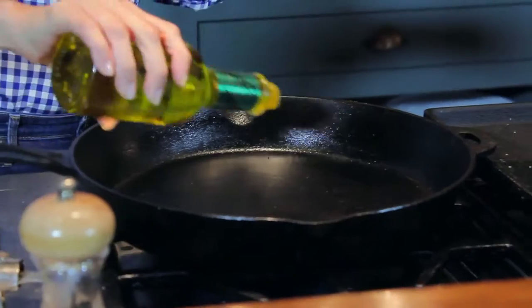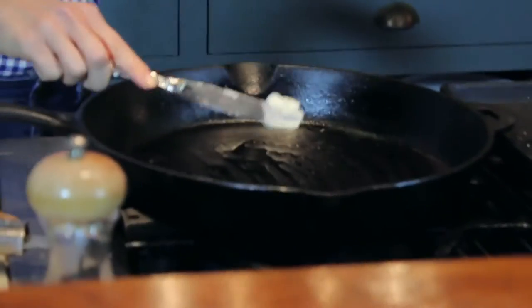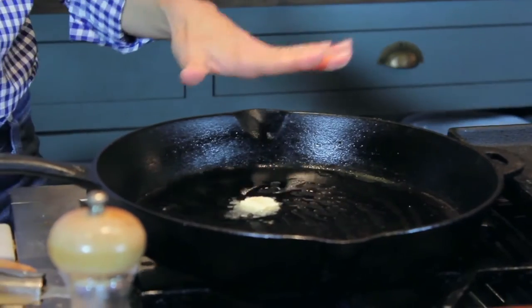All right, the first thing I'm going to do is heat my pan, and I'm going to put a little bit of olive oil in the pan. I like to add a little bit of butter along with the olive oil. You don't want to just add butter here because butter burns — it's got a lower burning point than olive oil — but if you mix the two, you get a perfect marriage.